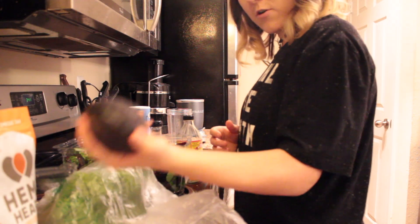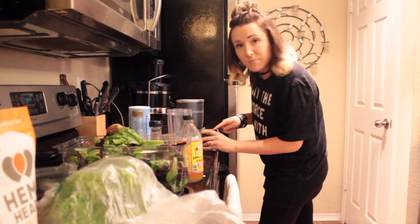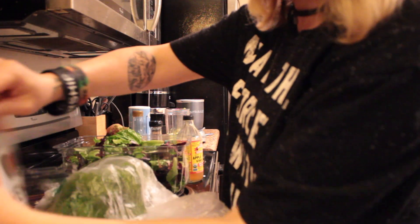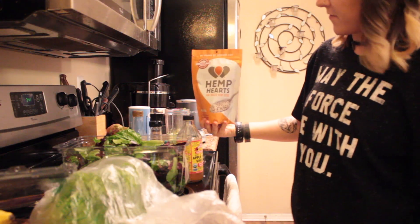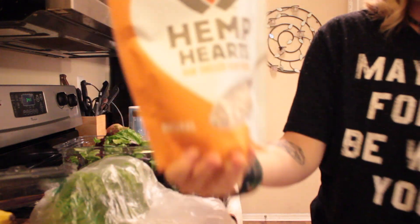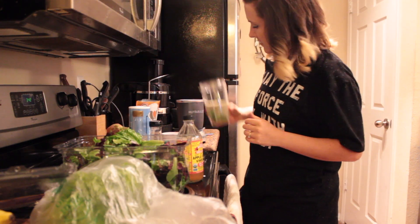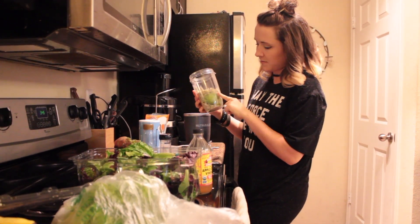First, take a whole avocado, cut it, and dump it into the blender — just scoop it right in. Then you're going to want a whole cup of hemp seeds. Glorious. Once we've got the avocado and hemp seeds in there, we're good to move on.